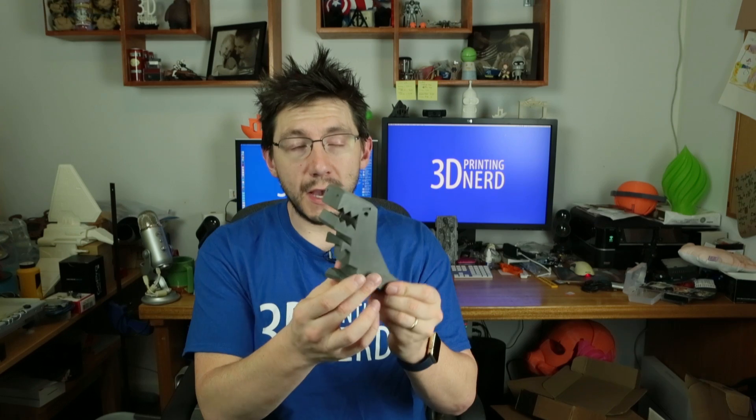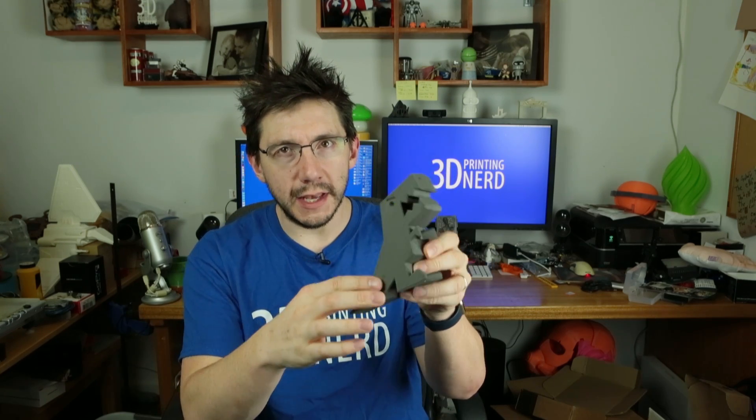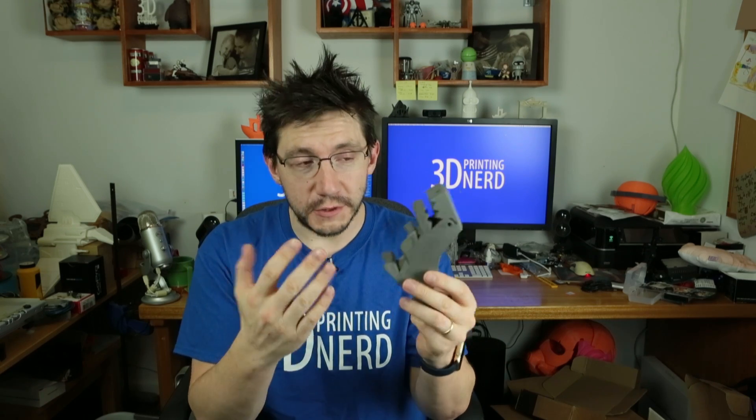Next up, we've got Robber Rex in Proto Pasta Stainless Steel. This is pretty cool — he's solid. Well, not solid plastic, he's got about 10% infill, but he just feels like metal. It prints a little rough on one side, and on the other side I've actually sanded it down. It's smooth — it feels like a metal. It's really strange but it feels metallic.